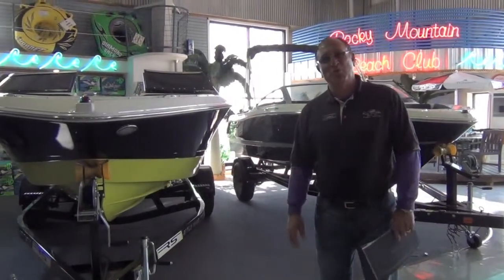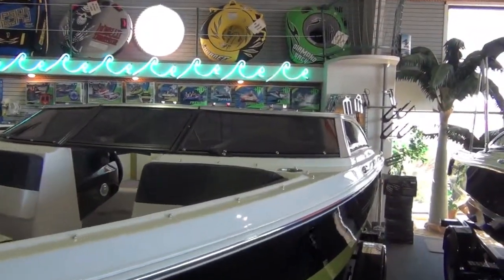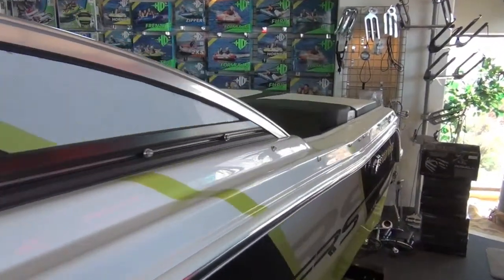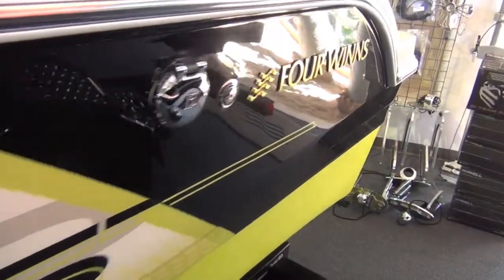Hi, I'm Tom Reyes with Rocky Mountain Boat. We're going to talk a little bit about the RS. What does RS mean? Well, after talking with Andy Gamble at Four Winds, he says it's called the racing series. I like to call it rally sport. What I really want to call it is really sweet.